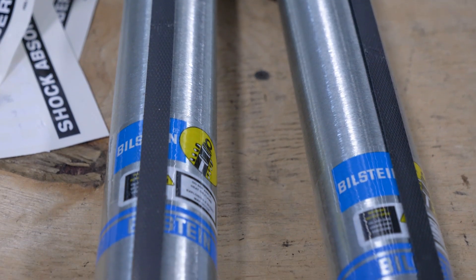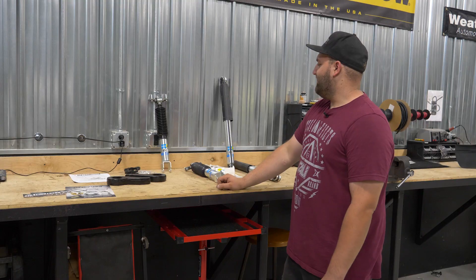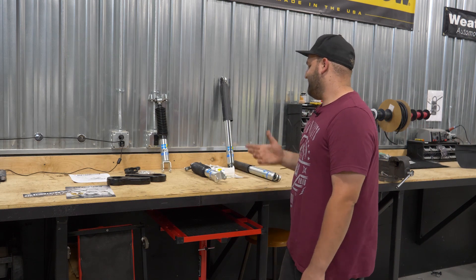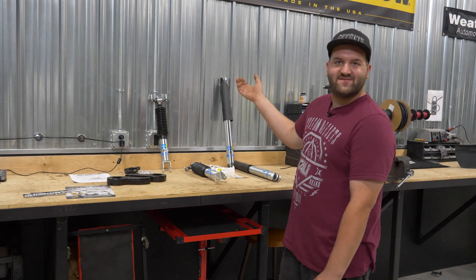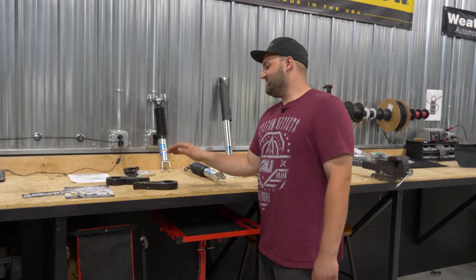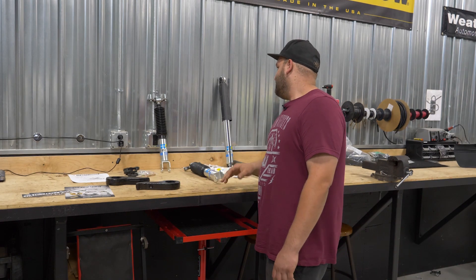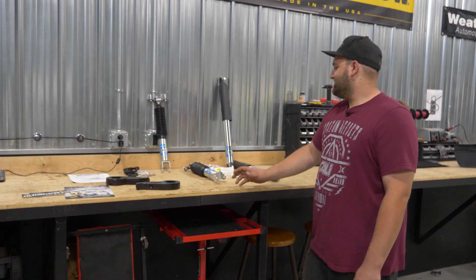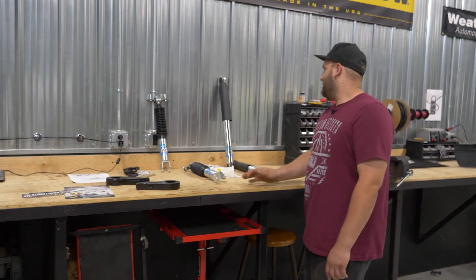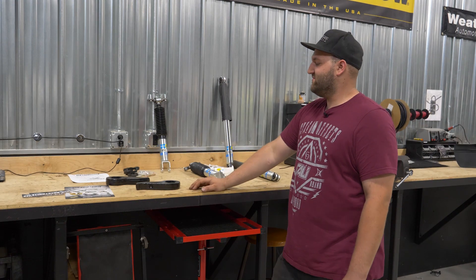They do make this kit with Fox 2.0 shocks as well, which is another option. That one's a little more expensive, but this one is the Bilstein kit. It's just gonna be a simple remove and install for the keys to level the front, and then you match the leveling kit with the appropriate Bilstein shocks, which are gonna be obviously longer than the factory ones. The rear shocks will be factory length, since we're not touching the height of the rear of the truck.